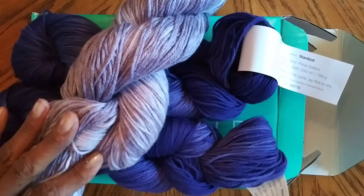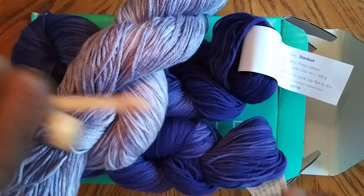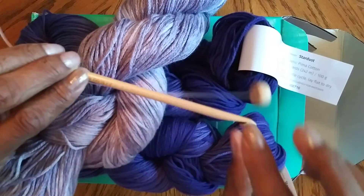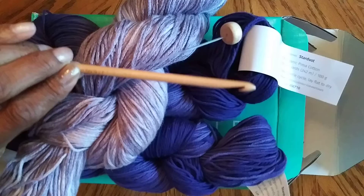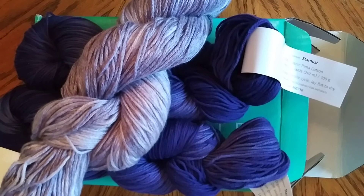Next video we'll go over hanks — how to separate them and make a decent ball of yarn to get you started. We'll also talk about Tunisian crocheting, which will give me a chance to learn a little more and we can learn together. This has been another video by LB Things Stuff and More. Please like, share, and subscribe. Thanks for tuning in — have a great day.